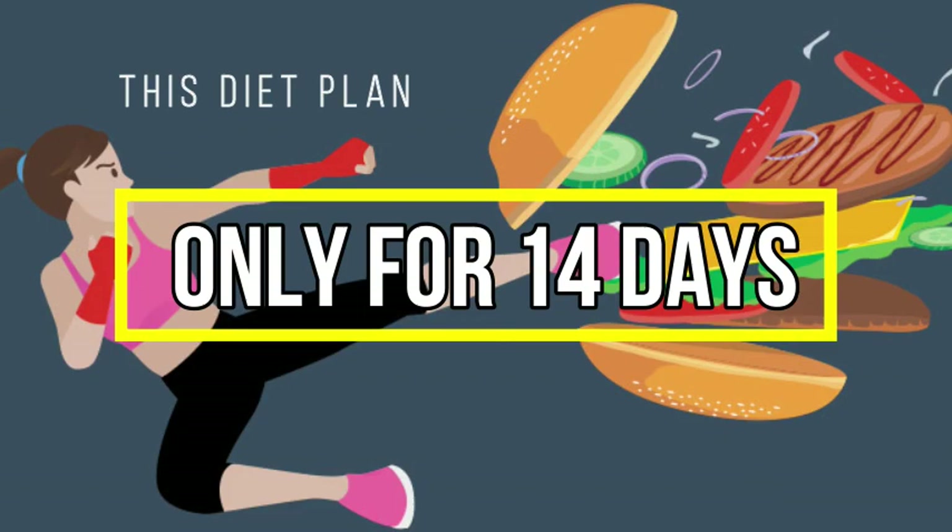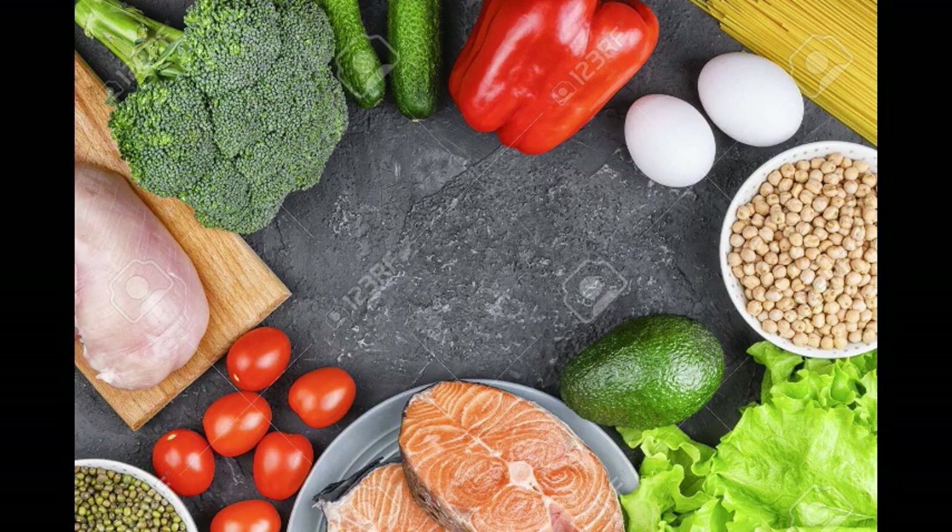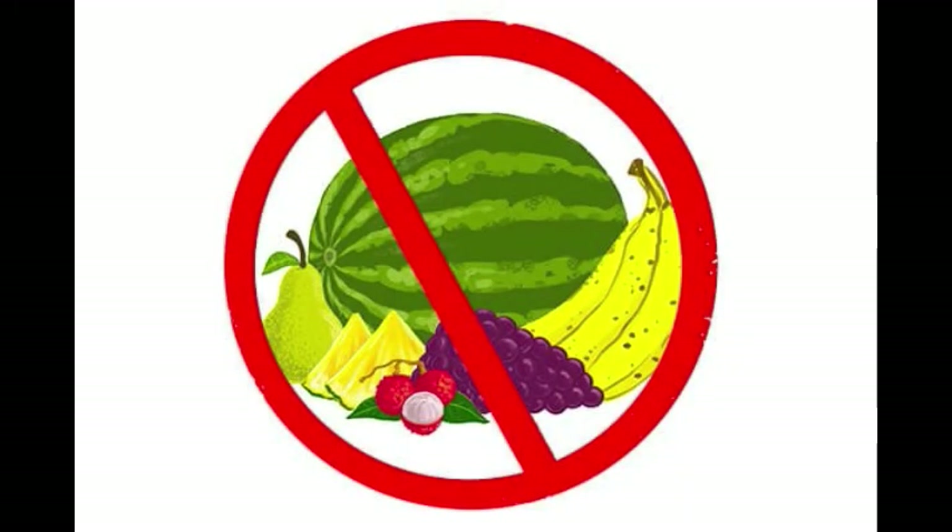This diet plan is a complete sugar-free diet plan. You can also use 2–5 minutes of light activity during dinner and lunch time, as I mentioned before. You can also include any fruit in the same way.